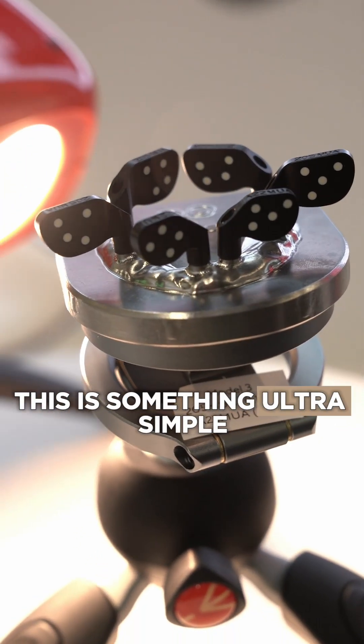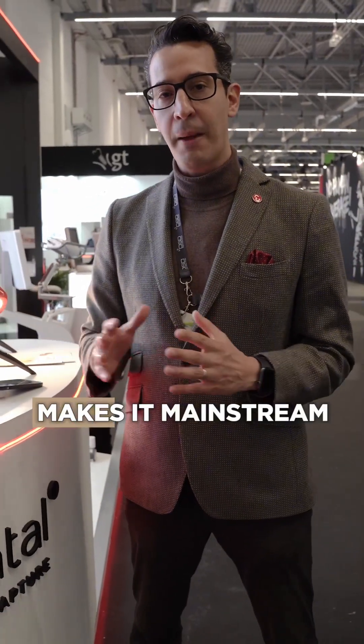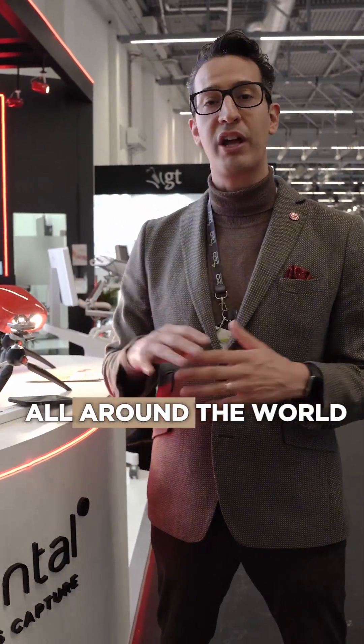This is something ultra simple, ultra affordable, bringing high quality and precision, making it mainstream, and making it accessible and affordable for dentists all around the world.